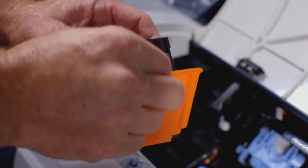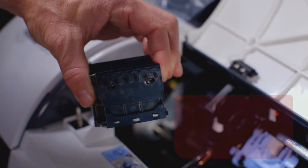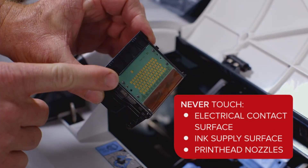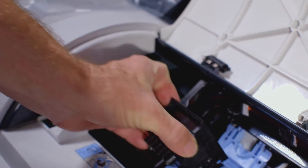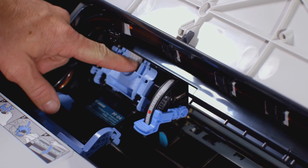You can now remove the orange protective covers. It is important that you do not touch the electrical contact surface, ink supply surface, or the printhead nozzles. With the nozzles facing down and the metal contacts towards the back of the ImageProGraph, insert the printhead into the carriage. Carefully push the printhead firmly into the carriage, ensuring that the nozzles and the metal contacts do not touch the carriage.